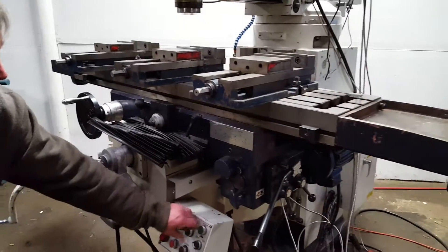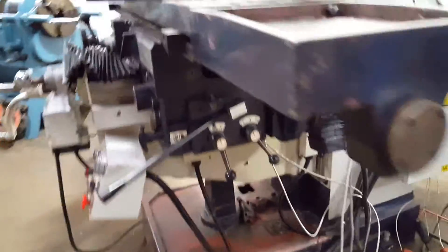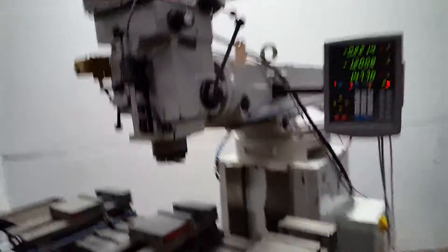There's the knee — that's the one thing I almost forgot. Everything's powered off this motor; it's a big motor with a gearbox on there. Thanks for watching.